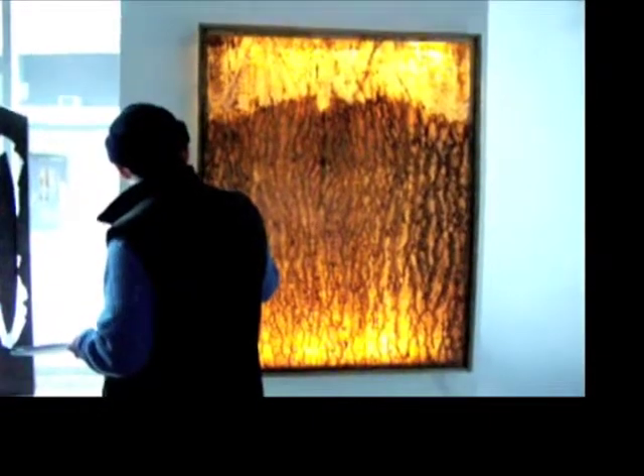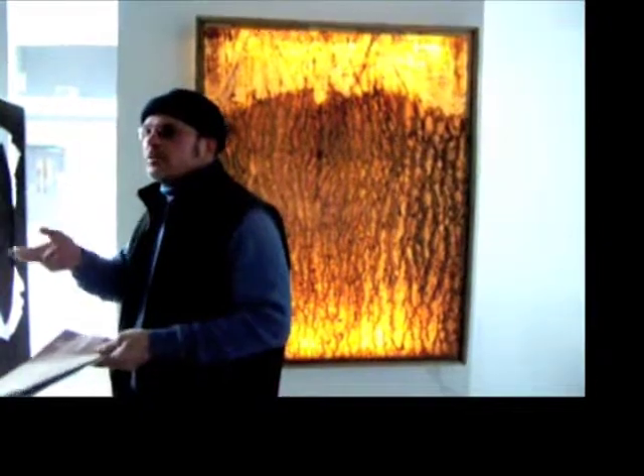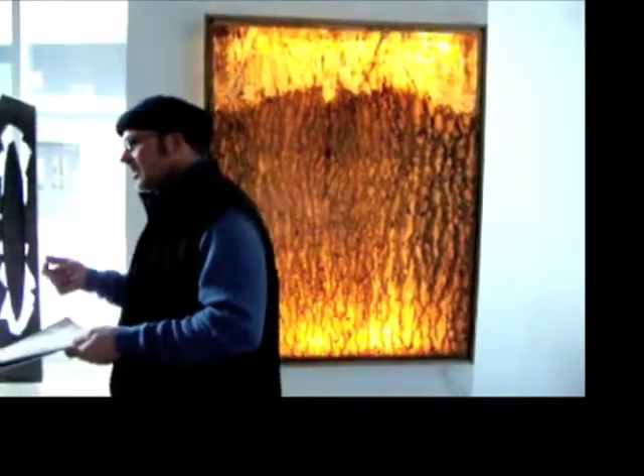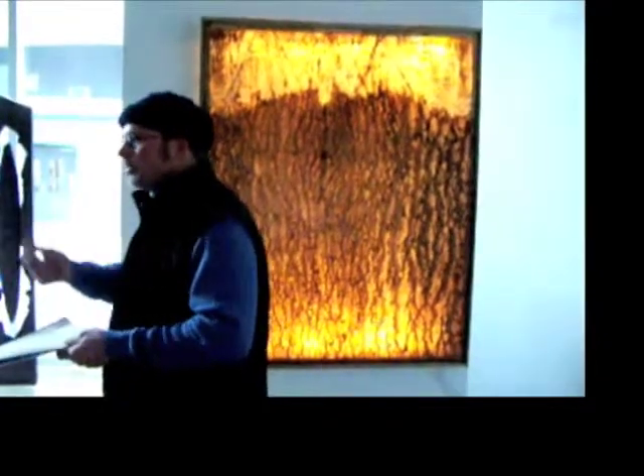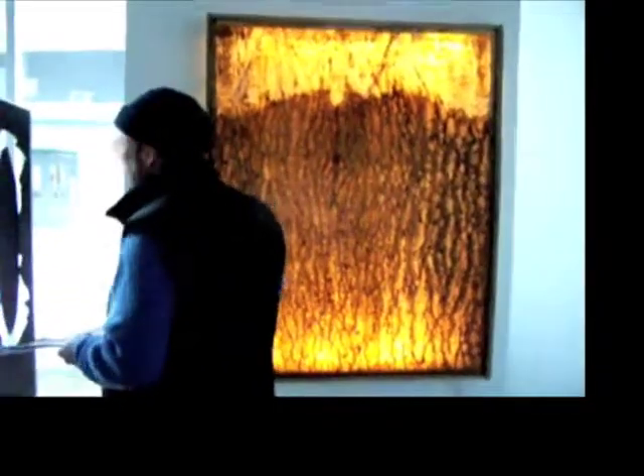A couple years ago I started working with latex out by my studio in the Shield. I was putting it on rock faces, putting it on old wooden boats, and putting it on trees.